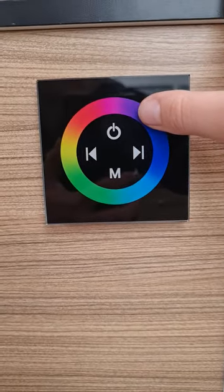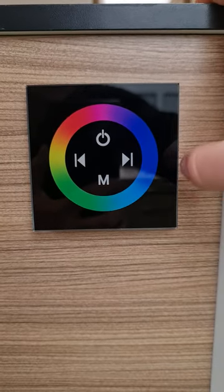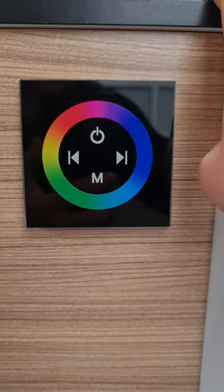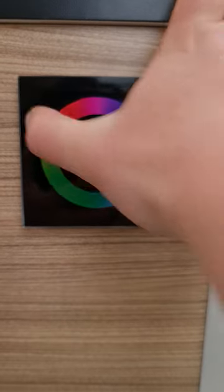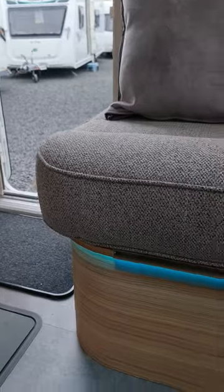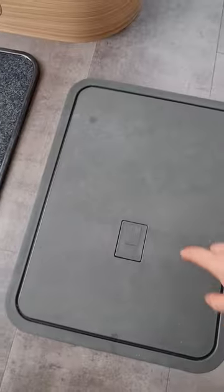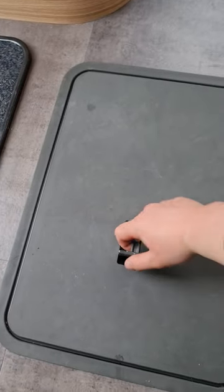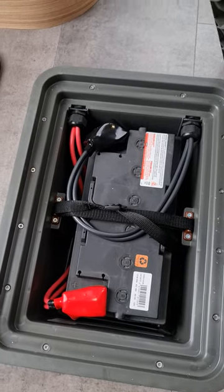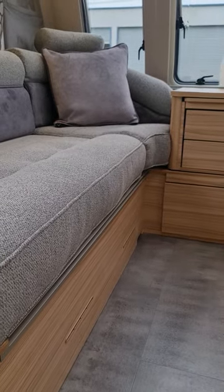You have a little control panel for the coloured lights along the front of your van. There is a mode button so you can select how quickly you want them to change colour, or pre-select the colour yourself on the dial, and it lights up along the front seating. This little piece in the floor gives you access to one of your deep cycle batteries if you ever need it, and an additional battery has been fitted up under the front corner of the seating.